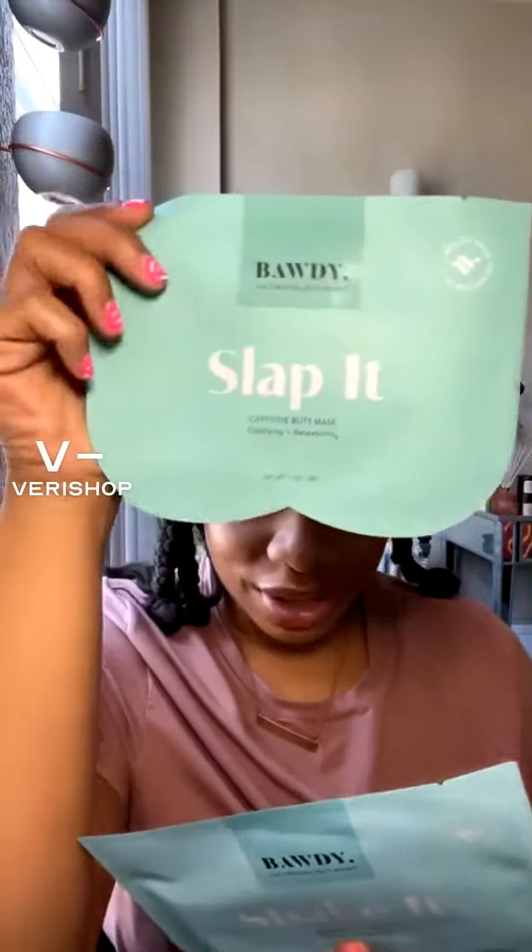I saw that Body Body Body Beauty had a clay mask — they had masks for your butt! Because your butt is skin too, and it's skin that we don't really think about enough. I love that these are sheet masks for your butt. You're putting sheet masks on your face — let's do them everywhere.